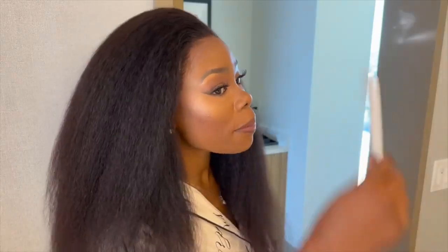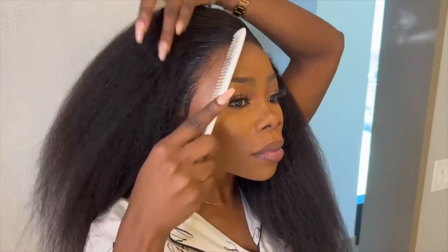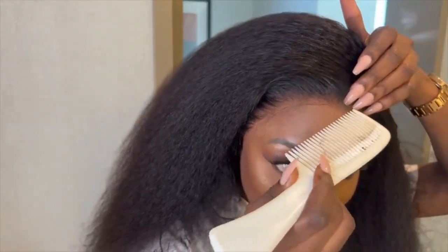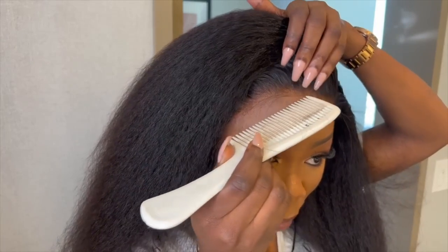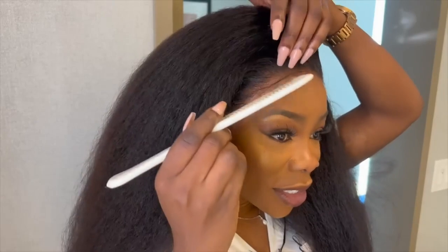Family, look at this — look how laid this is and see how the lace melts into my scalp. That's exactly the look I'm going for, and I'm not going to do too many baby hairs with this one. I'm going to do the most minimum baby hairs, just to cover the line of demarcation on my forehead, but it's not going to be a full-blown baby hair type situation — it's just going to be like a grown woman hair type thing.